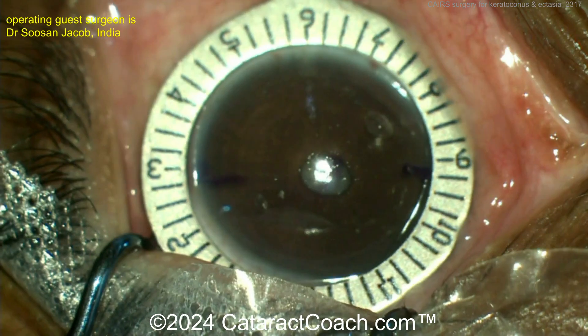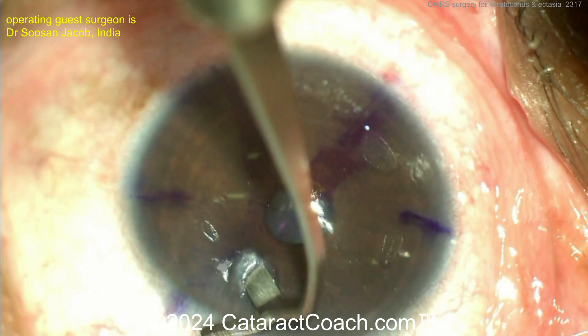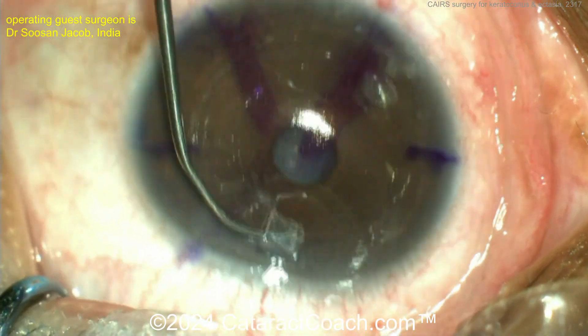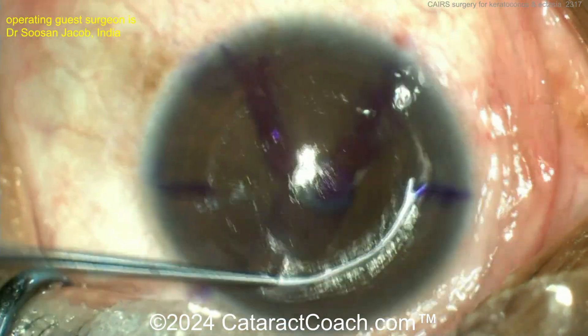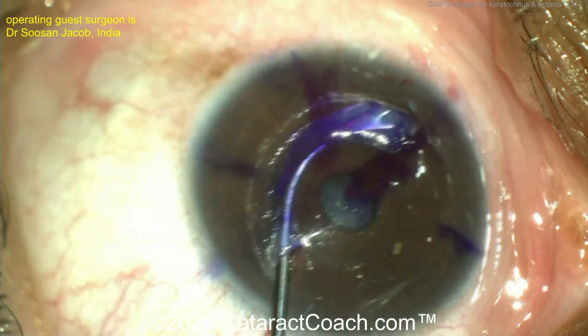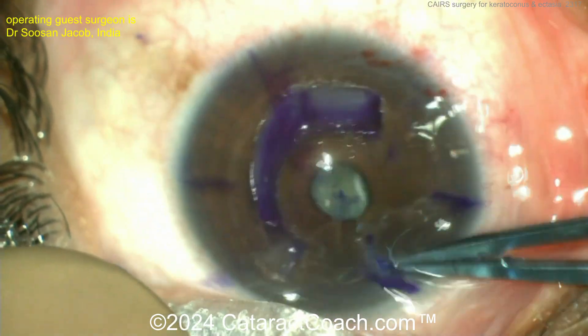Starting off with some marks on the cornea, then centering up at the center of the pupil and getting the orientation appropriate. Here is the path that you're making — you can make this path with a femtosecond laser or do it manually. Then here it is with a Y-shaped curved hook to deliver that graft. And you can see by looking at the reflection of the rings, it's a lot better looking.